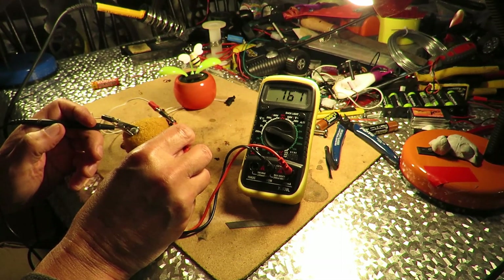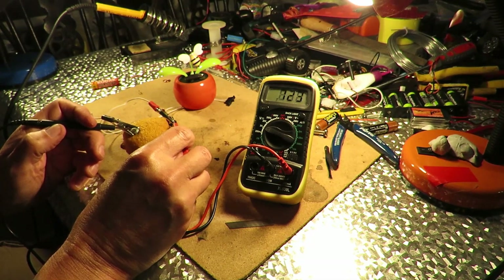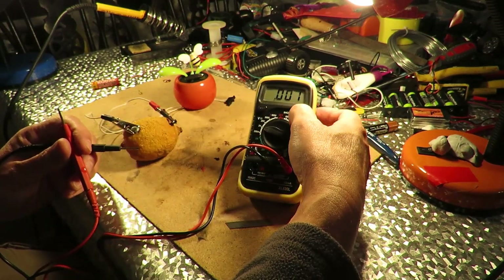And obviously the capacitor kicks off. Actually it's the other way round — when it's charging, the voltage will be going down. Can we see that? I'm not quite sure.